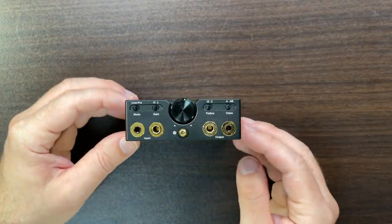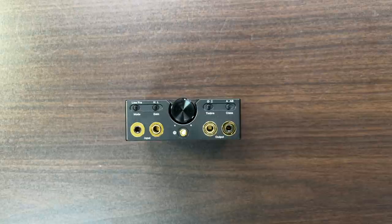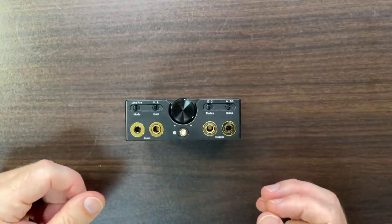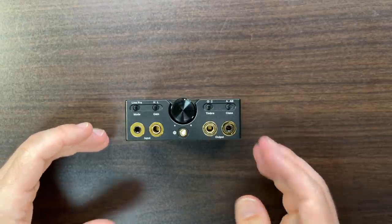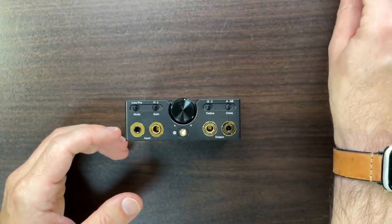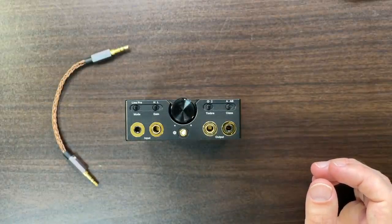It's microprocessor controlled inside, so when you switch it on it doesn't just power up instantly — you see the light flash as it sets itself up. It's designed so you don't just plug things in and play. Care has been taken to avoid things like accidentally blowing your ears out at high volume.